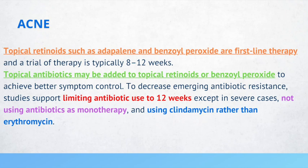Topical antibiotics may be added to topical retinoids or benzoyl peroxide to achieve better symptom control. When you combine a topical retinoid with a topical antibiotic, or combine benzoyl peroxide with a topical antibiotic, this is more effective than using either alone. It's very important to avoid using topical antibiotics on their own because this can cause antibiotic resistance. If you add antibiotics, do not use them for more than 12 weeks.